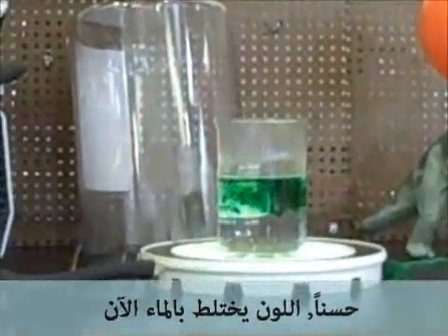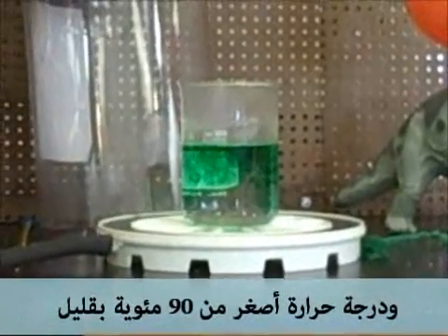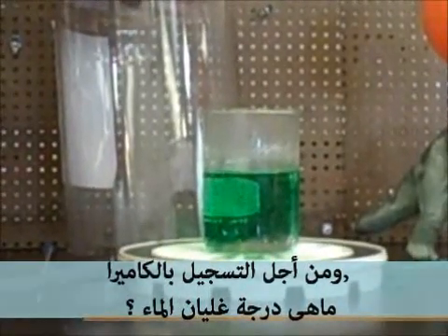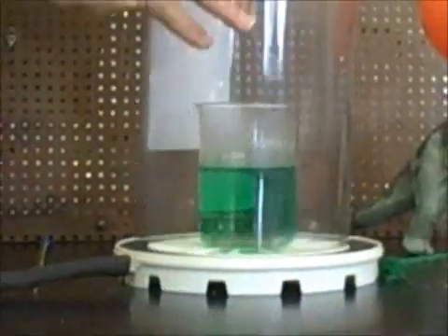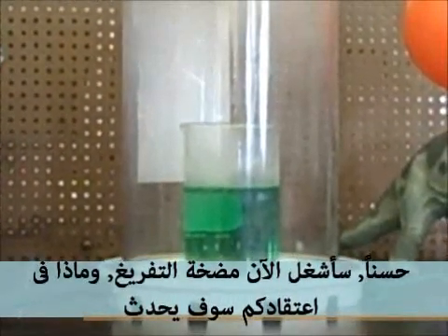The food coloring is mixing around in there and the temperature is below 90 degrees Celsius. For the camera's sake, what is the boiling point of water? I am going to turn on the vacuum pump — what do you think is going to happen?